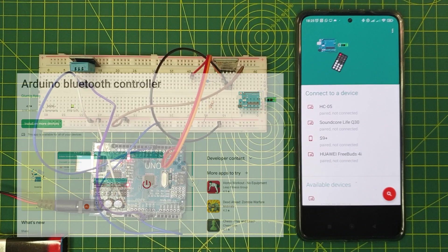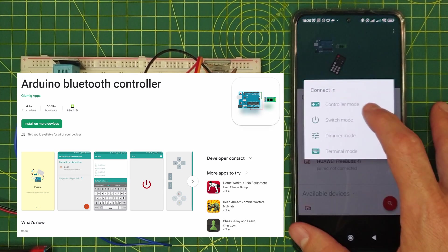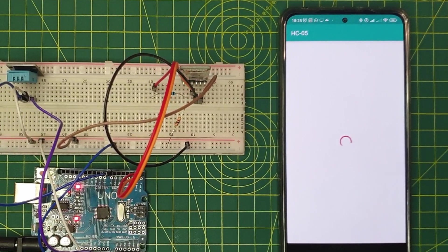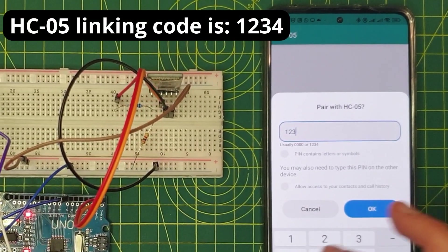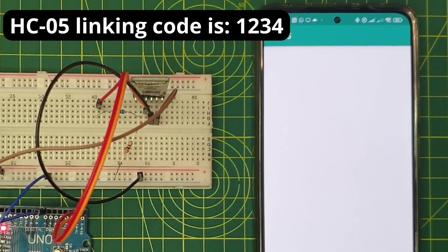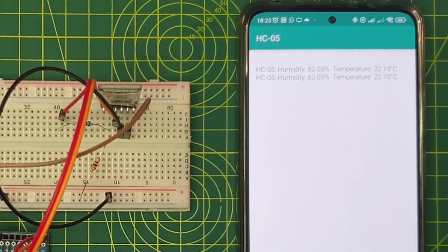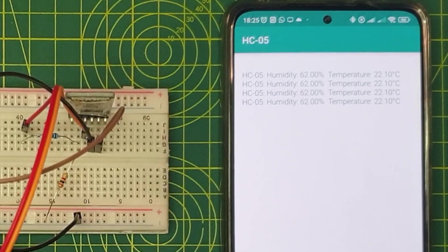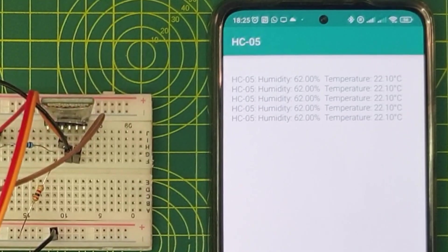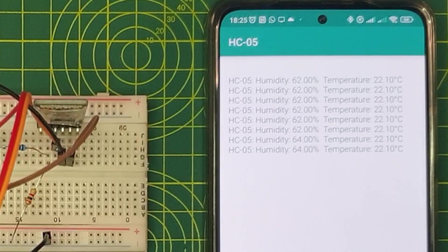For this demo, I am using the Arduino Bluetooth Controller app. This app allows us to read any information sent by the Arduino. You can find this application for free on the Android store, and I'm sure there are similar applications for iOS as well. In these applications you can also send commands to the Arduino — for example, to control components like LEDs or servos. I am using the terminal option, which displays all the information sent by the Arduino in real time.